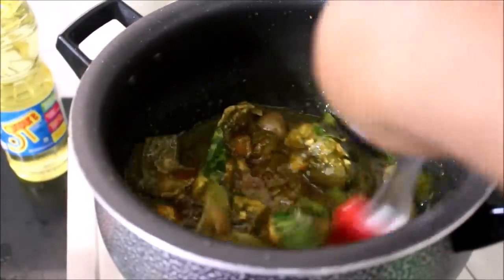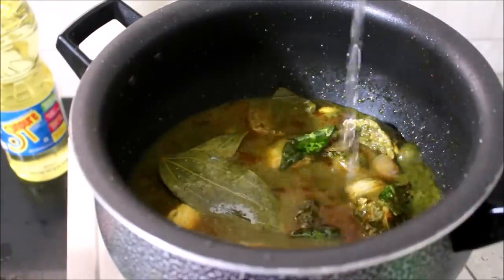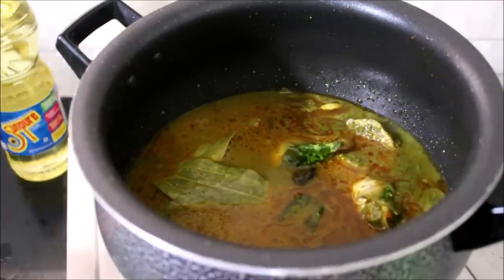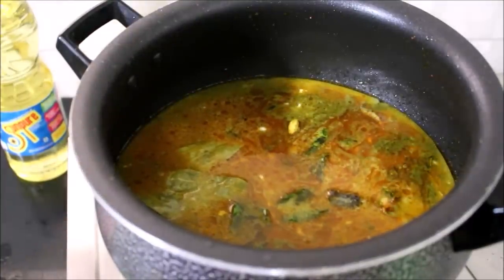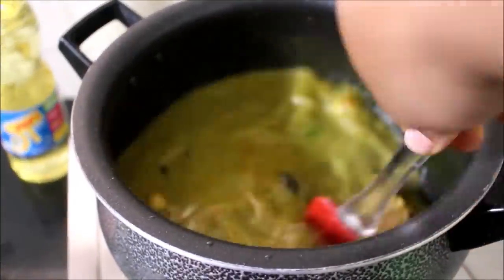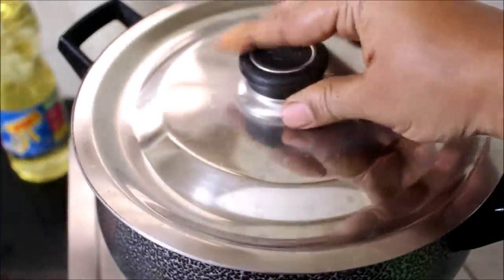I'm adding half a cup of water and the second extract coconut milk. I've just stirred it, then covered and cooked the chicken till it's tender. In roughly five to ten minutes the chicken has cooked till tender.